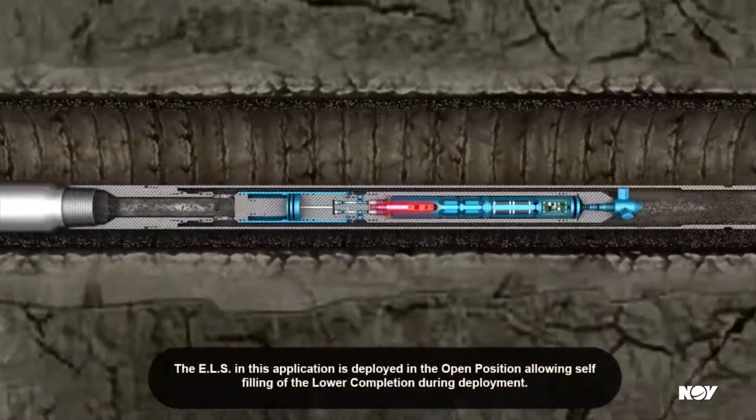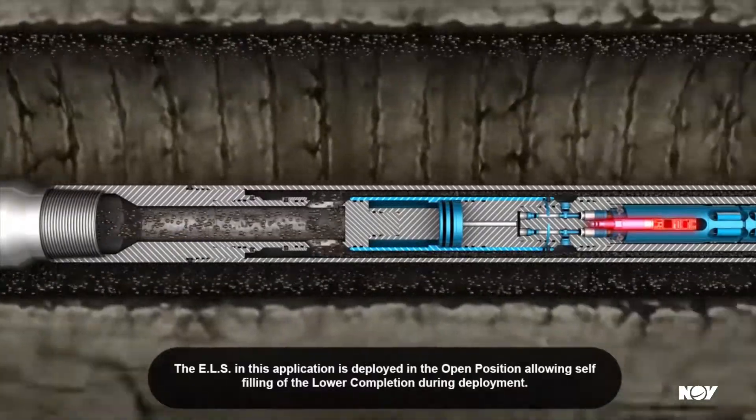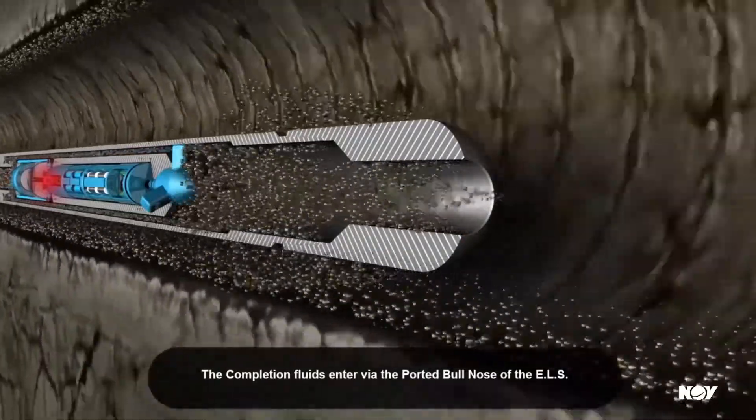The ELS in this application is deployed in the open position, allowing self-filling of the lower completion during deployment. The completion fluids enter via the ported bullnose of the ELS.